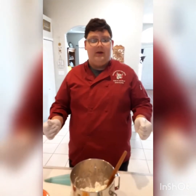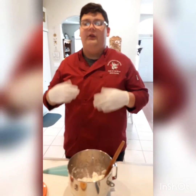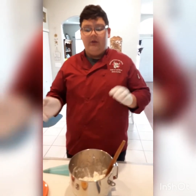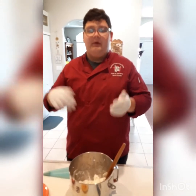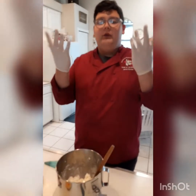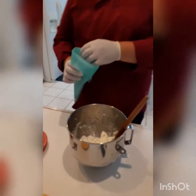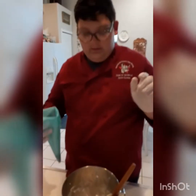Now that our French toast is done, we're going to be working on plating, which means we're going to be working with RTE — also known as ready-to-eat foods. The rule is, if the food is going to be cooked you can just wash your hands and you're good, but if you're working with RTE foods you need to have gloved hands. So I have gloves on and we are going to be filling a piping bag with whipped cream.